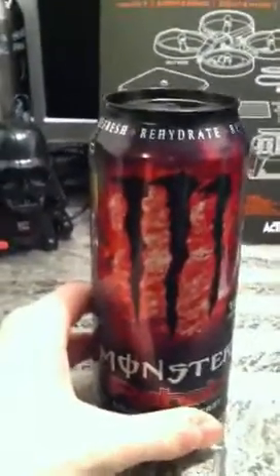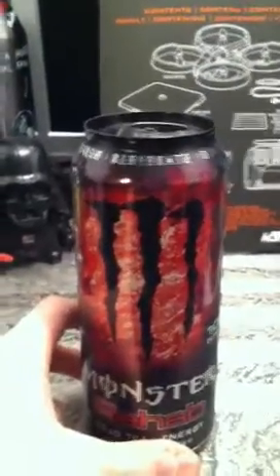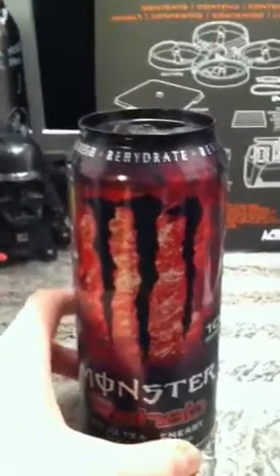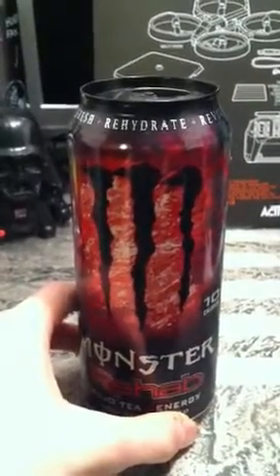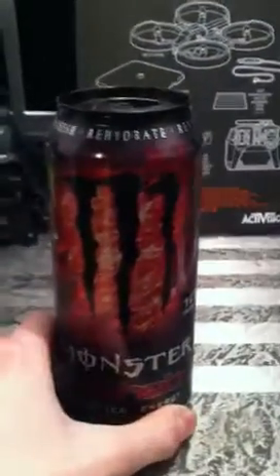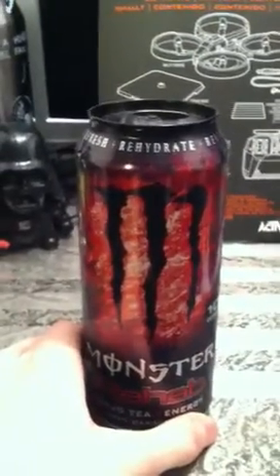The longer you let it sit — the warmer it gets — the more and more it starts to taste like jello water, which isn't a bad thing because I genuinely do like jello water for the most part. I was kind of surprised it tasted like that. I don't dislike this flavor but I haven't bought another one since, just because it's like, just have jello water if I want it that bad.